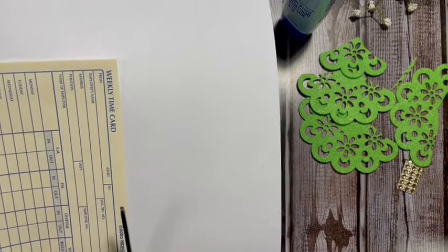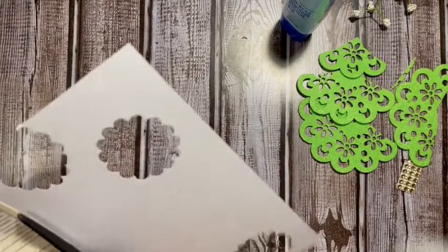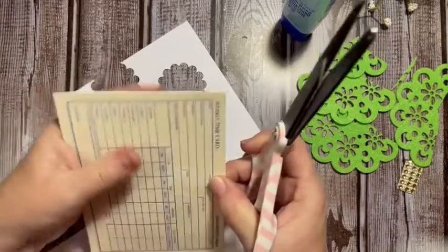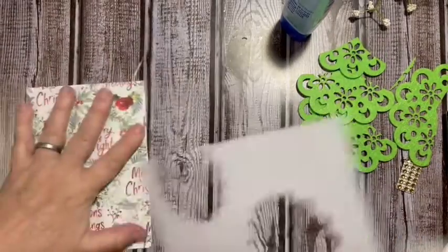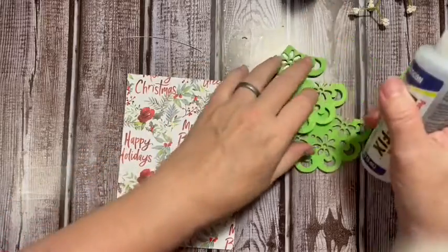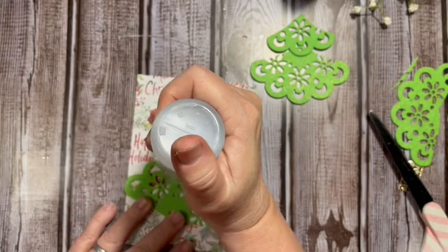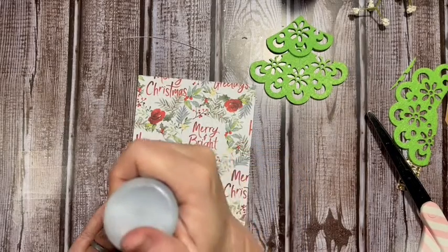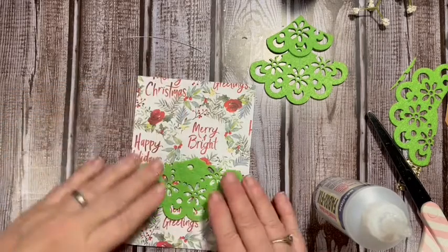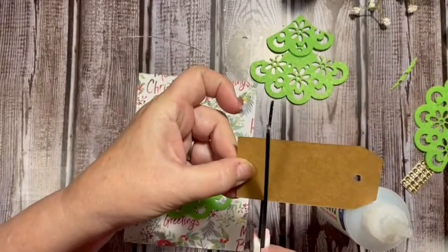We can journal on this back — if we don't like it we can cover it with something. You can also go around and sew around the edge of this. Now for adding it onto the card, I'm just going to use fabric tack. I'll start with the bottom one and give it a trunk from the bottom of this craft card.